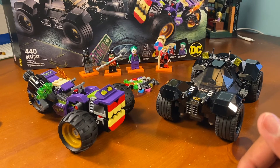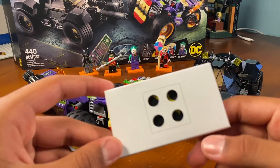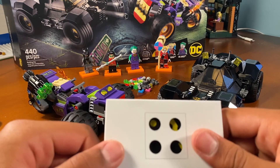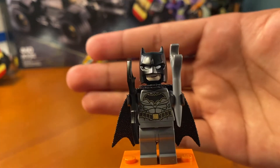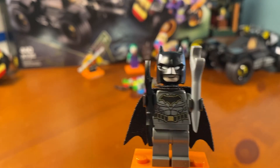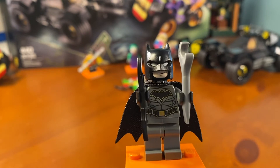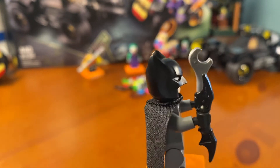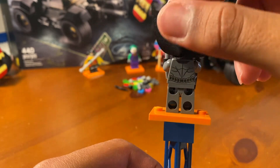We have our four minifigures. There is this big box of capes, which I'll get into before I show you guys the minifigures. This is the first minifigure — it's obviously going to be Batman, due to the fact that this set is completely based off of him. This is the same Batman they've used for the past year. This is the 2019 Batman as well. It has some nice back printing.